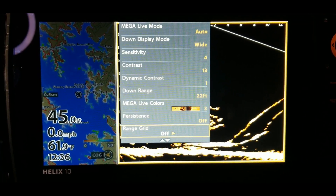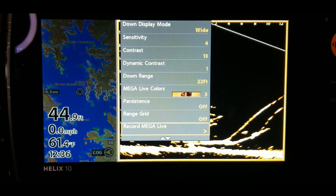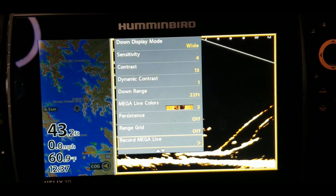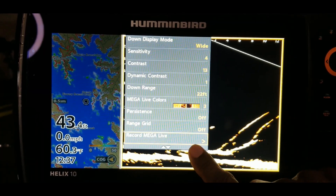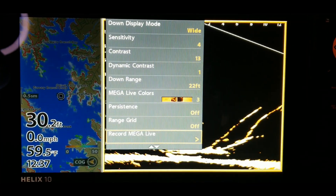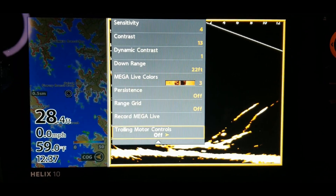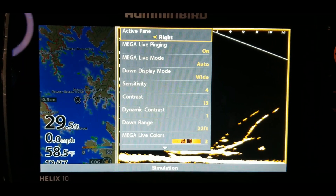Let me scroll down just a little further — range, grids, persistence mode, record. And that is going to be an option a lot of guys will like. You can go out there and record the action, record how you're doing on the water. Just make sure you have an SD card in your unit and you'll be able to record your fishing session, then come back and review it, upload it to YouTube, or just add a little excitement to your day.